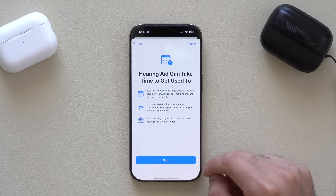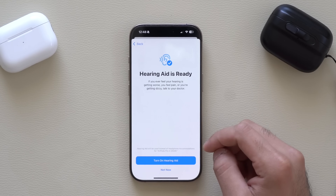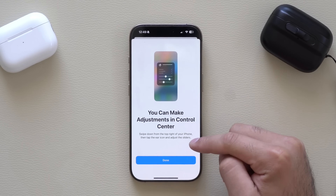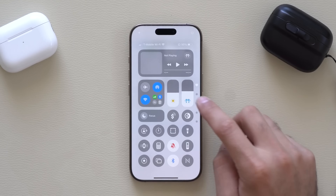It's also advising that these settings will take a while to get used to, just like eyewear. Hearing Aid is now enabled — this is interesting. It walks you through the capability to quickly adjust certain things on demand in Control Center, so if we launch Control Center and long hold the volume icon...